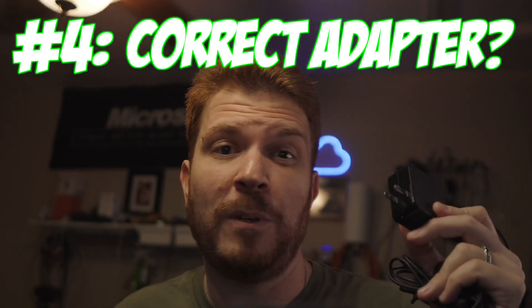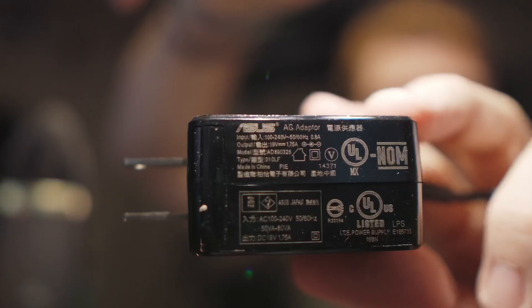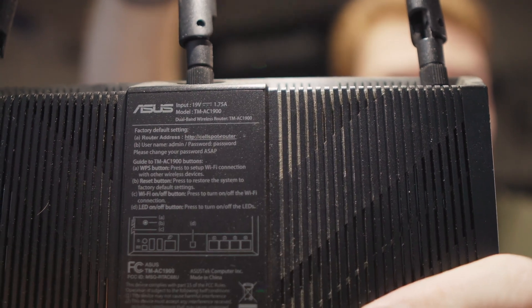Number four: are you using the correct power adapter? Just because it fits doesn't mean it's the correct amount of power, and it may have accidentally damaged your router. Check the small text on your router and power supply that states the voltage and amperage. The voltage must match — too much or too little could permanently damage your router. Amperage must be equal to or greater than what the router requires. For example, if the router requires 1.75 amps, the power supply must provide 1.75 amps or more. Any less and it could cause weird issues under load.